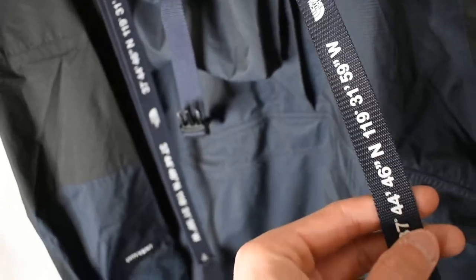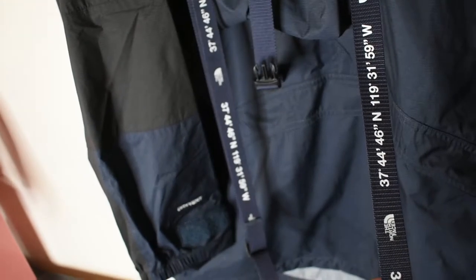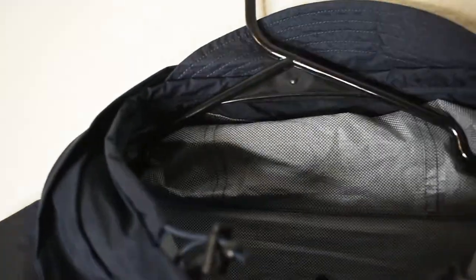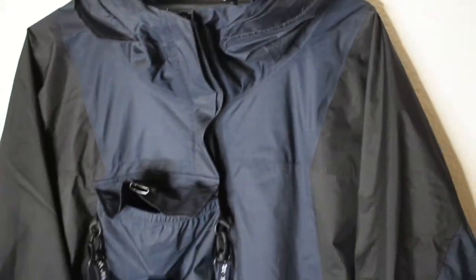As you can see this jacket is going to be driving and we do have velcro adjustments on both sides. Right here we have the latitude and longitude of Yosemite's Half Dome — that's in California, kind of where North Face was founded. You can see there's a nice brim on the hood and it's a really nicely seamed jacket.